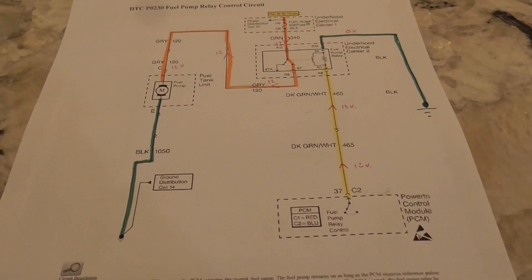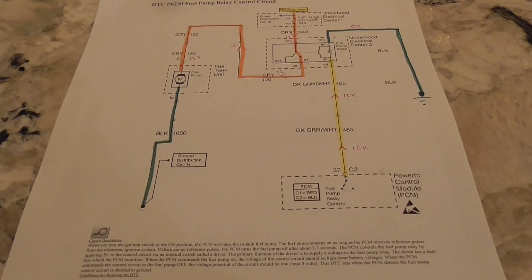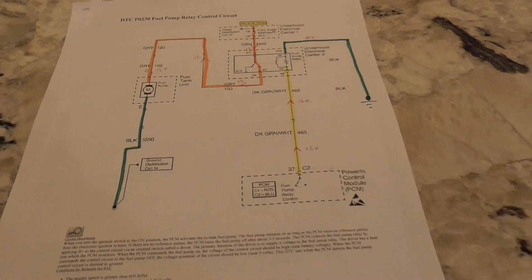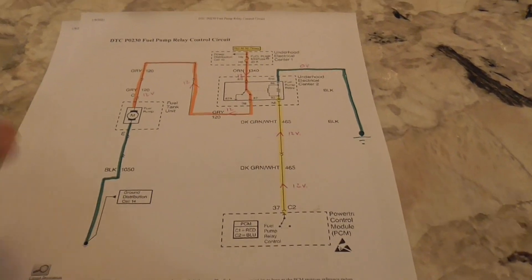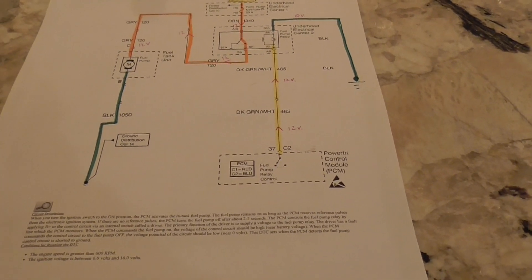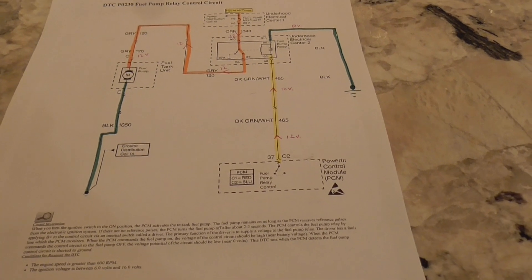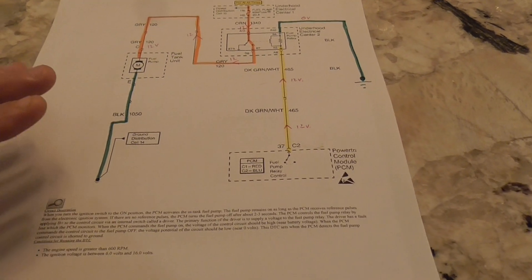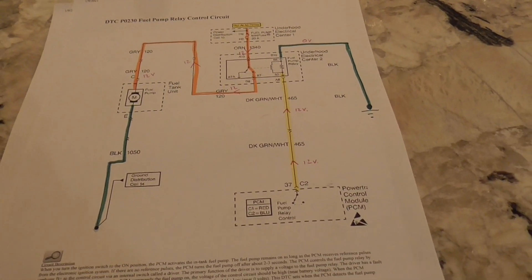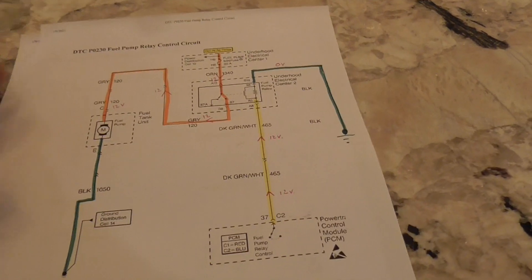Hello everyone, this is DoubleWide6. Recently I was working on a zero-turn tractor with some electrical problems and I got really in-depth into the electrical schematics. I thought I'd bring a video to you guys talking about schematics and electrical diagrams for tractors. Before I get into that, I wanted to show you something simpler - like how a relay works. In this case, this is a fuel pump relay control circuit for a car.